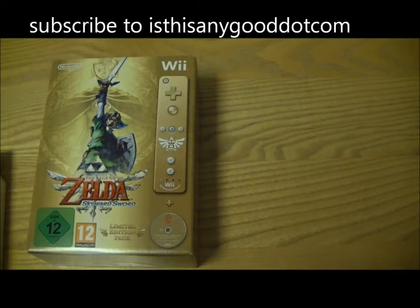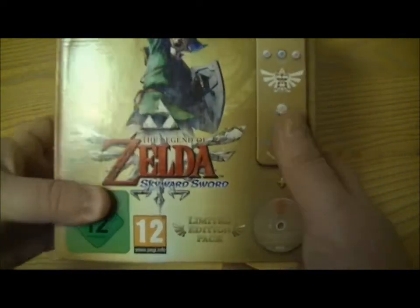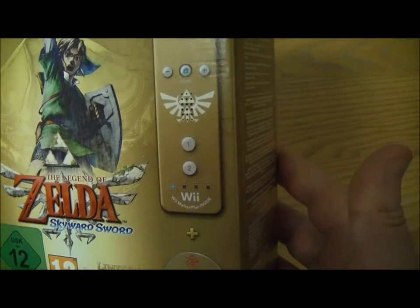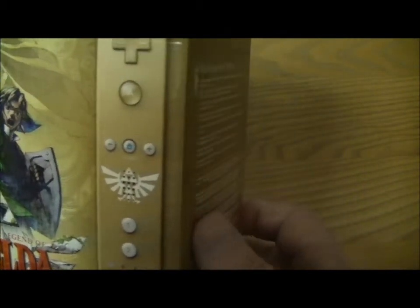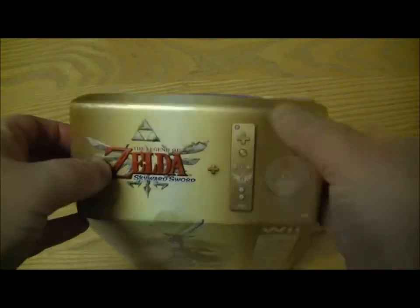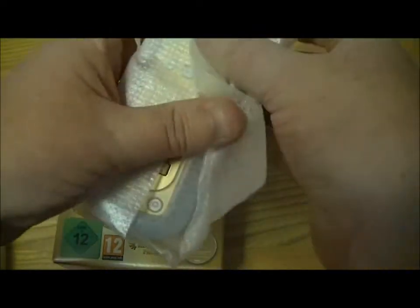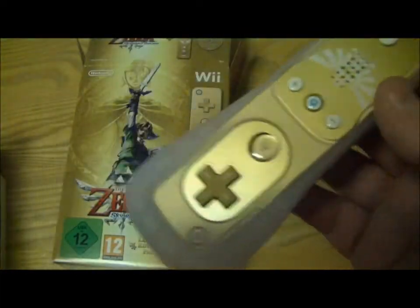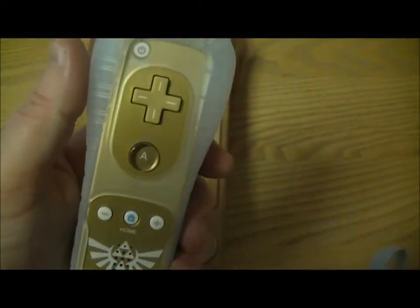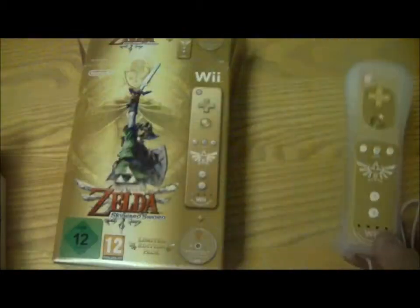Finally, we come to The Legend of Zelda: Skyward Sword. Now this is the special edition, so I'll be fairly brief with this unboxing. It comes with a Wii Motion Plus controller — you can see the Zelda logo on it, and of course it's all in gold. It also comes with an orchestral CD, the 25th Anniversary CD. The controller is a really nice looking one; it's got the Wii Motion Plus built in. The plastic sleeve doesn't come in gold, which would have been difficult, but it's still a very nice looking controller.